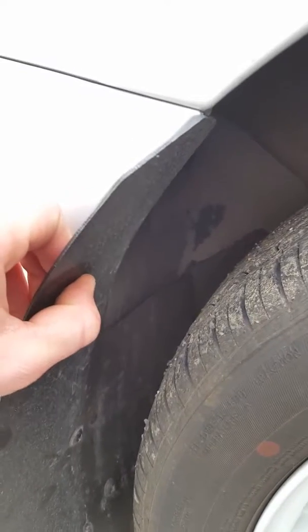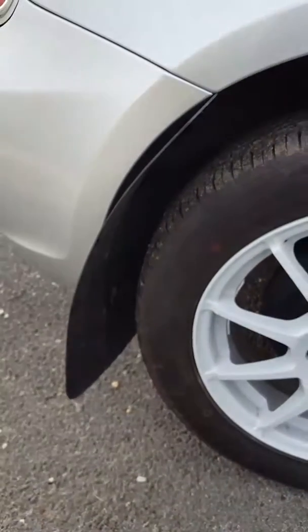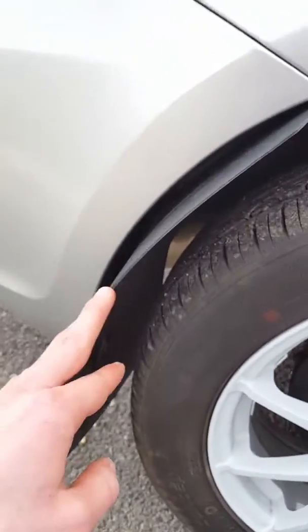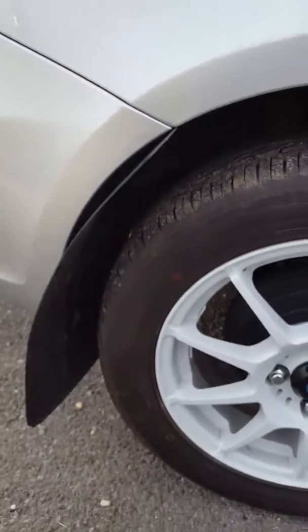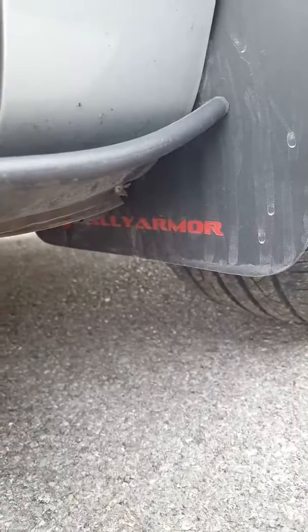The only bad thing is we didn't screw in a top one, so it looks kind of ricer-ish. But there's no road noise at all, and that's also partly from wearing down from the wind on the highway.